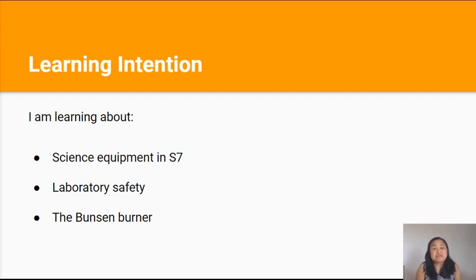Kia ora team! We're going to continue on from our last lesson on Friday. Our learning intentions were that we're learning about science equipment in S7, laboratory safety, and the Bunsen burner.